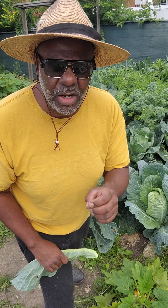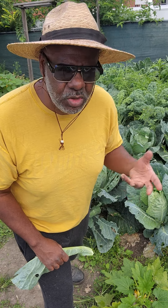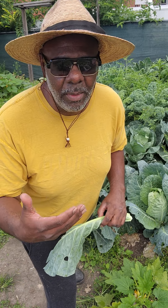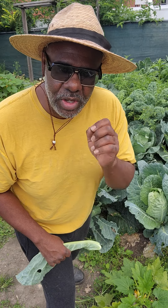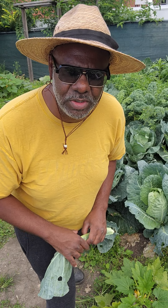But if you like tough collard greens, the ones that you plant in the spring and harvest in the summer are definitely going to have a tougher taste. So it's up to you on when you want to harvest your collard greens.